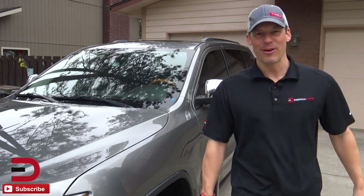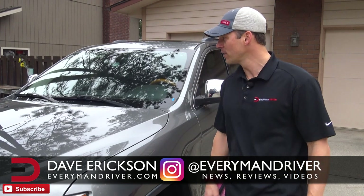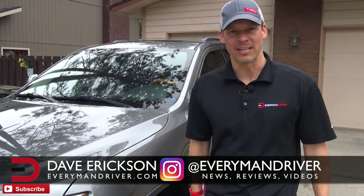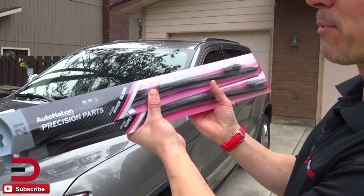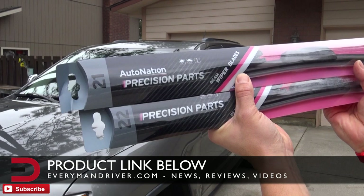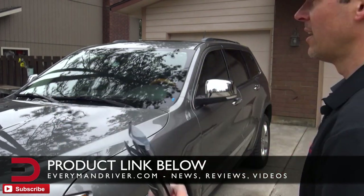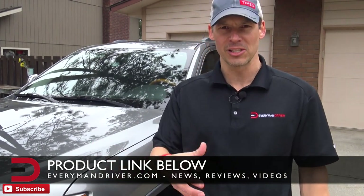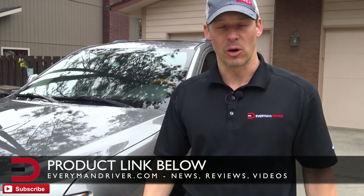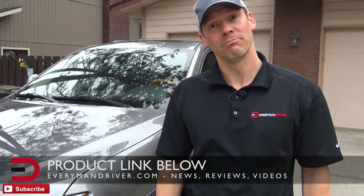Everyman Driver Nation, what's going on? Dave Erickson here, and with me is my 2011 Jeep Grand Cherokee Overland. Today I have to do some maintenance — some updates to my windshield wipers. I picked up some Precision Parts wiper blades from AutoNation a couple weeks ago. We've had a pretty rough and crummy winter with a lot of rain, snow, and sleet, so it's time to replace these. I thought I'd show you how I do it. Let's get started.